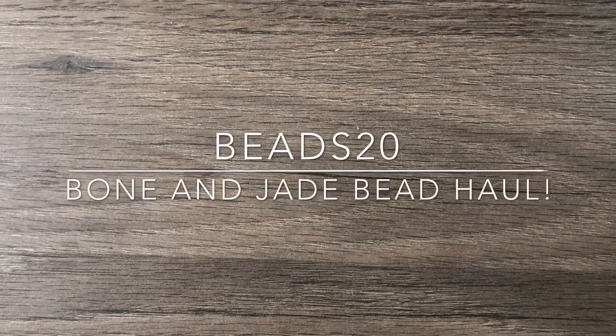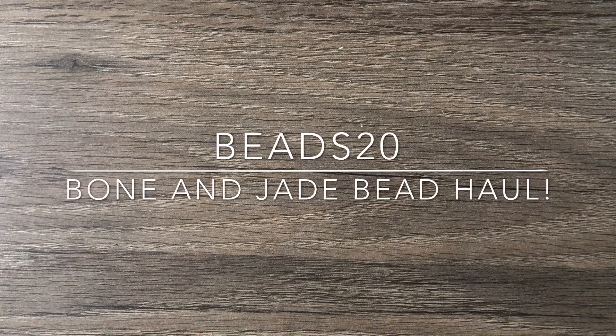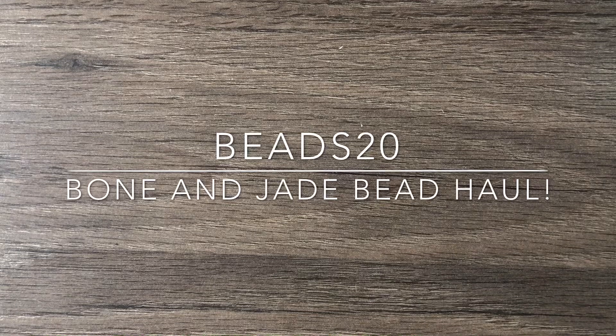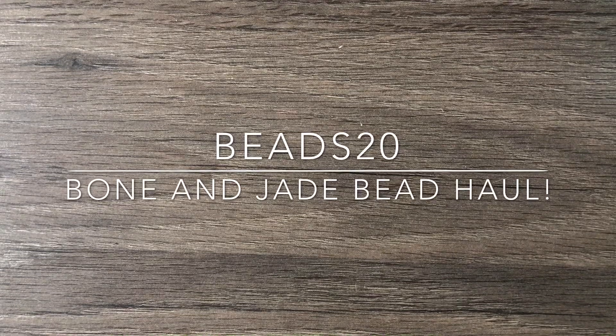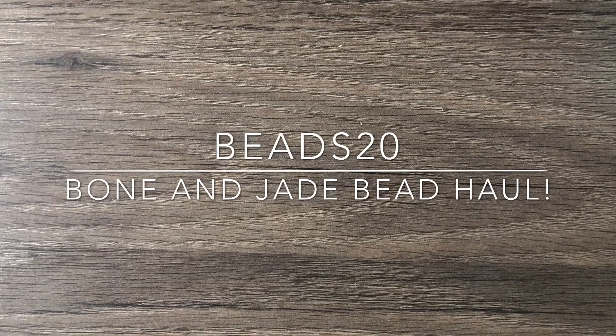Hey there, it's Brittany and I'm back with an unboxing video of a bead haul that I got a little bit ago. I was waiting on one other thing to arrive. I know you're thinking she's on a spending freeze — I placed this order before my spending freeze, and stuff is still arriving. It's been like a week since my spending freeze has been in place. I got these items from a seller on eBay.